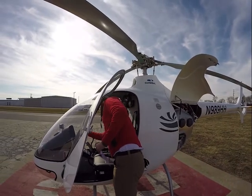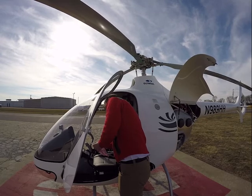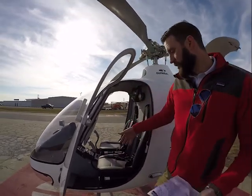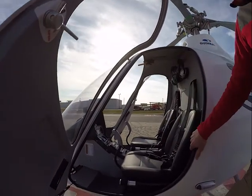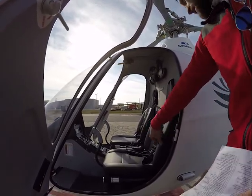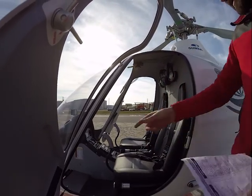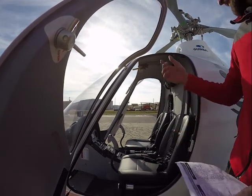No warning lights or anything, everything looks good. We're looking at the seats to make sure they're not buckled or anything. These are stroking seats — there's a piston behind the seat here to absorb a lot of the impact you might have in a crash. These all look good. Our fire extinguisher is secured on the other side. Documents are right here in front and they're all there.